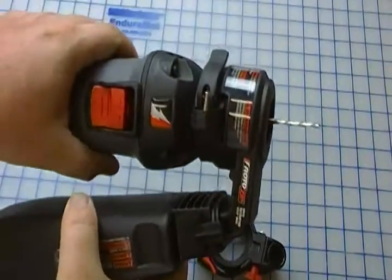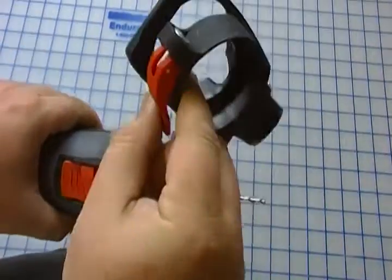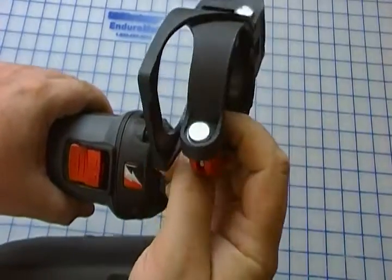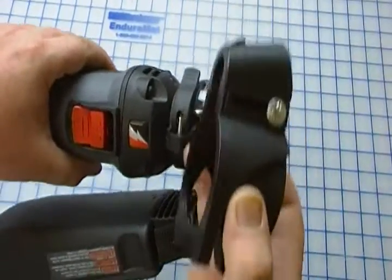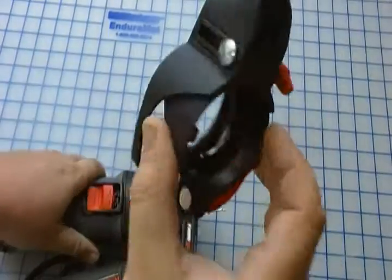One of the downsides of having this on is that you can't actually use the depth gauge. So if you need to do anything that requires a precision depth gauge, you're going to have to take the dust collection unit off.